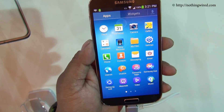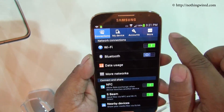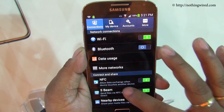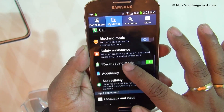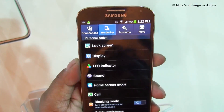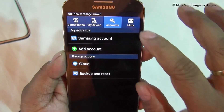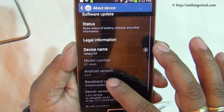Let's quickly go to settings. You now have different categories of settings arranged horizontally rather than with infinite scrolling as we used to have in Android 4.1. There are also a host of new motion gesture control features in the Galaxy S4. The Android version shows as 4.2.2.